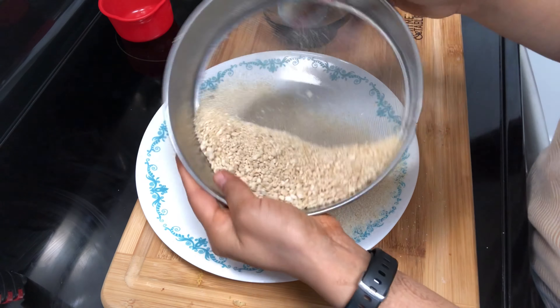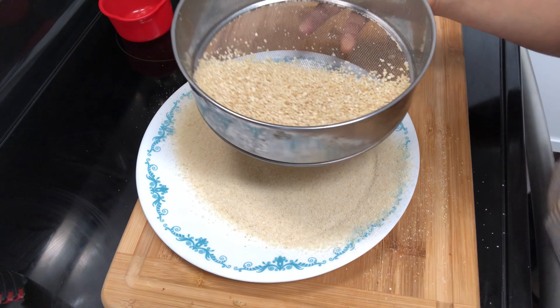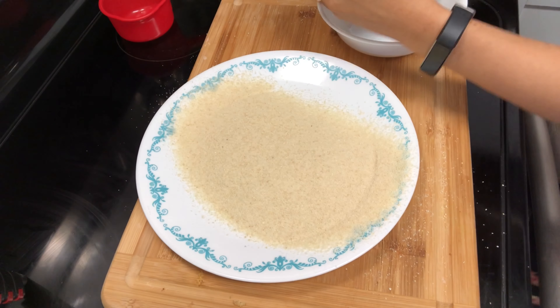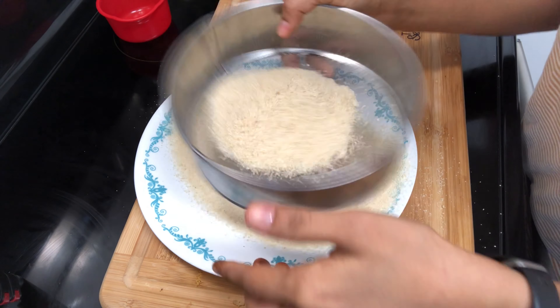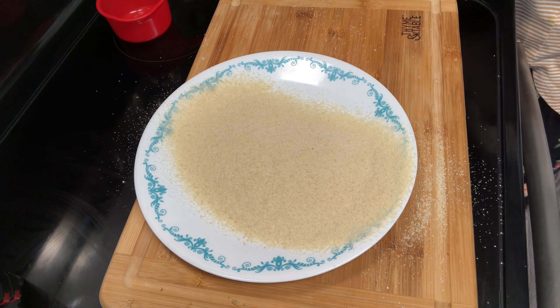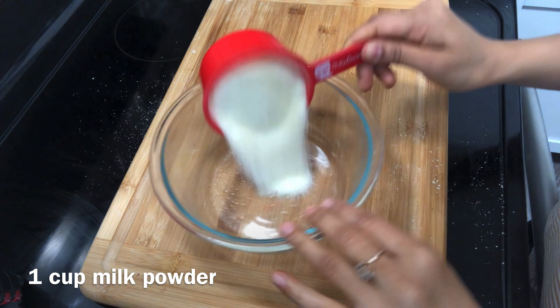First, we need to make kaju powder. For this, take fresh kaju. We will keep the fresh kaju and grind it to make it ready for the powder.